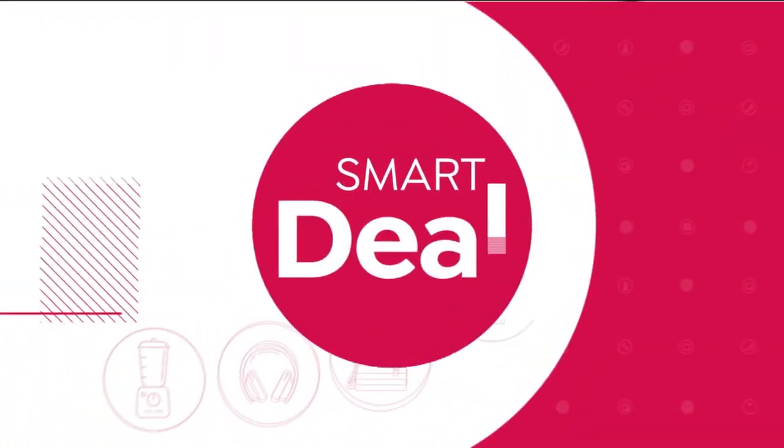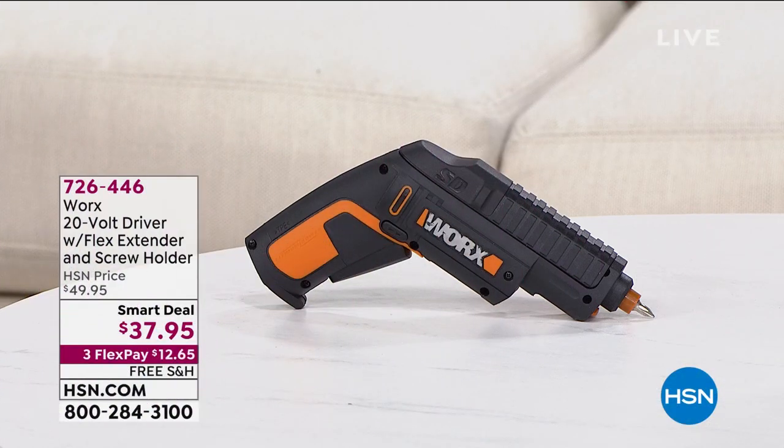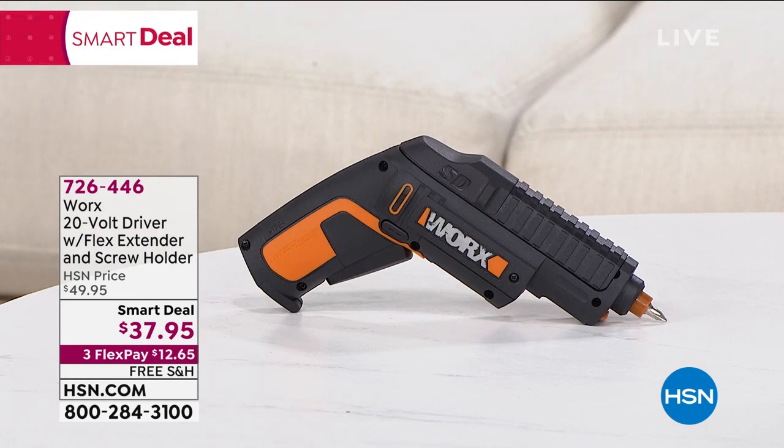You've got the WORX driver coming up. I've got a couple of smart deals you really want to see. Let me tell you about this WORX. This is the tool that you need to have, whether you are an expert handyman like my friend Guy here, or like me, not quite a great handyman.